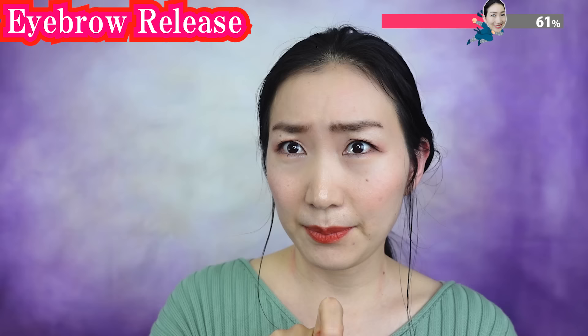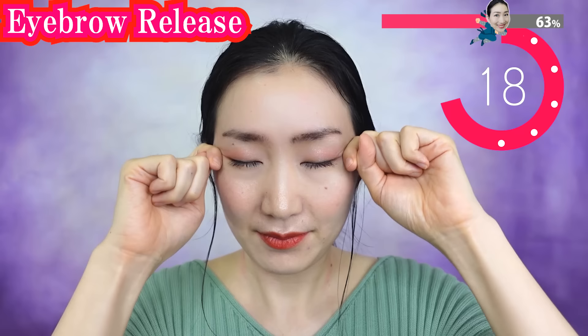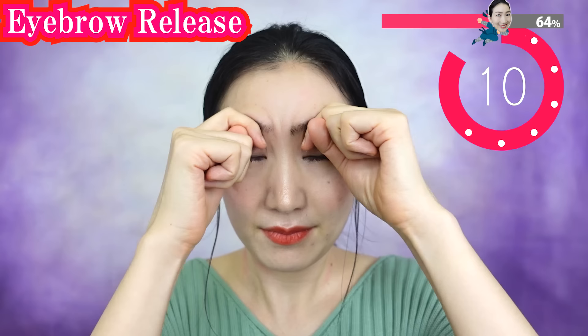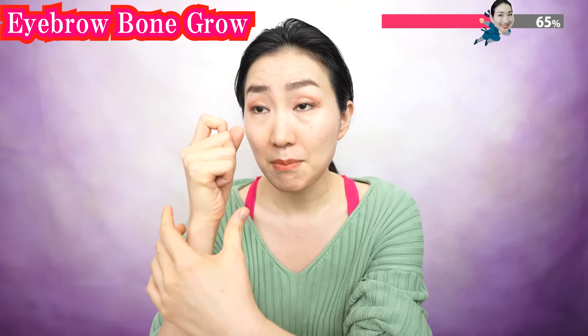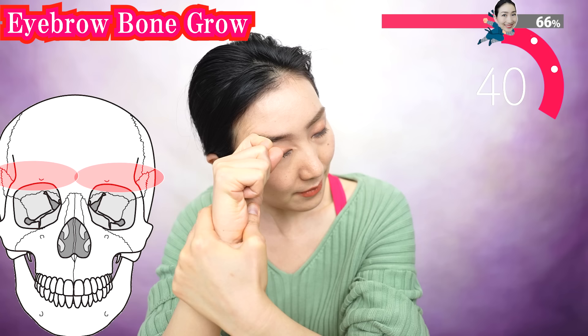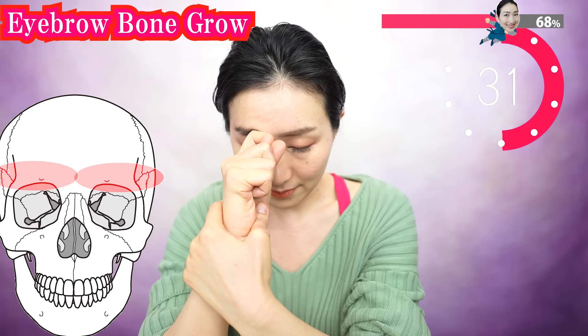Please make your finger like this shape and massage your eyebrows with your joints like this. Breathe deeply as you massage. Make a knuckle like this, fix it here, and slowly rotate your head. Put your elbow on the table and fix your hand to do this. As these bones decrease, your eyelids hang down — so let's stimulate the bones here. Breathe slowly. Relaxation is the key to bring you the effects.